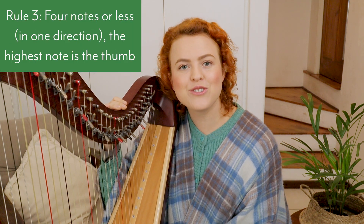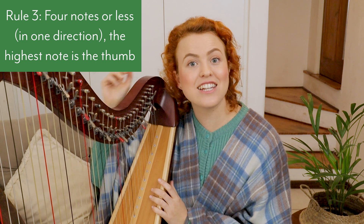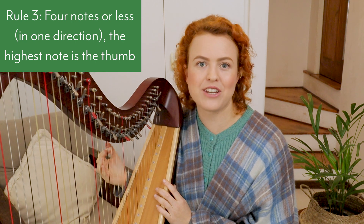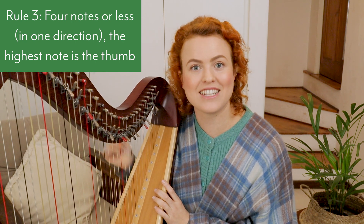Rule number three: if there are four notes or less going in one direction, the highest note gets the thumb and the other fingers fill in below, with the lowest note depending on how many fingers you need to complete that series of notes.